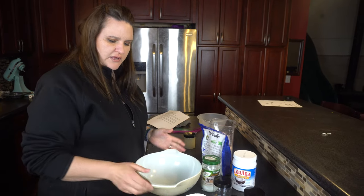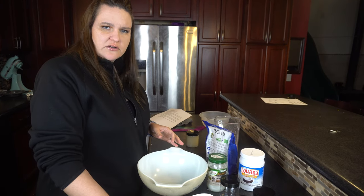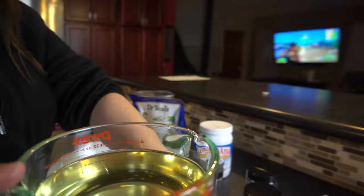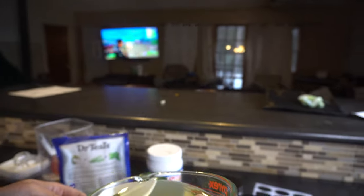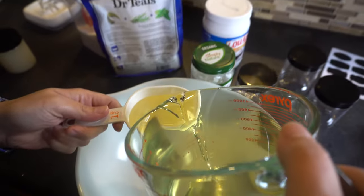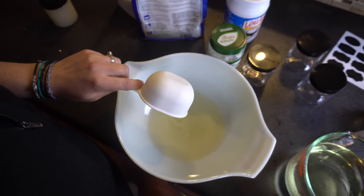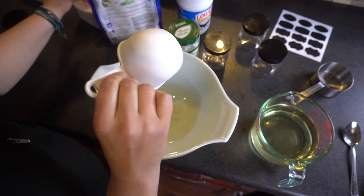You just need to start with a bowl and warm your coconut oil up so it's liquidy like this. Then take a cup of your oil and dump it in your bowl. And then take a cup of sugar as well and add it.